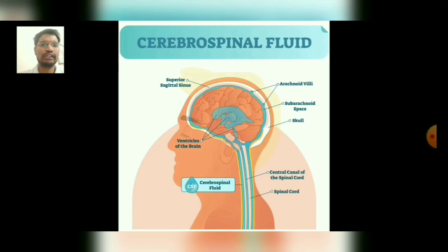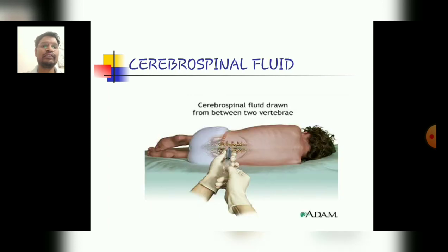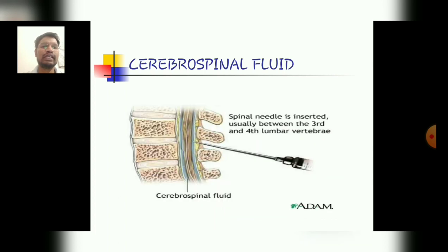We are continuing our topic on CSF, or cerebrospinal fluid. This image represents how a needle is inserted and how the cerebrospinal fluid is drawn from between the two vertebras. The spinal needle is inserted usually between the third and the fourth lumbar vertebras, and also at the L4-L5 level. This diagram represents the deep inserting of the needle to collect the CSF sample.